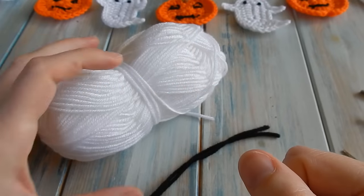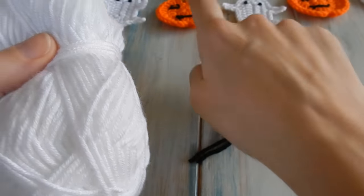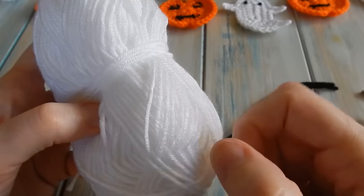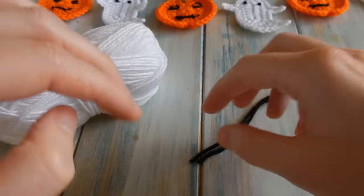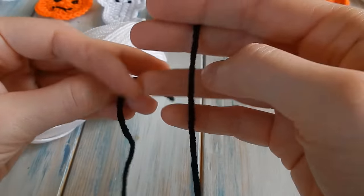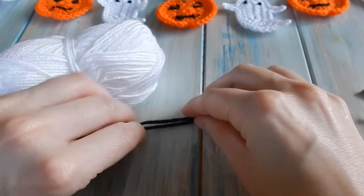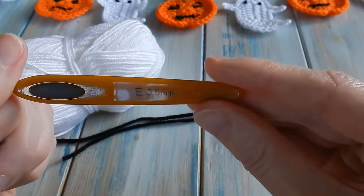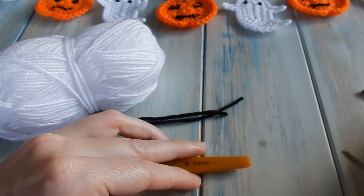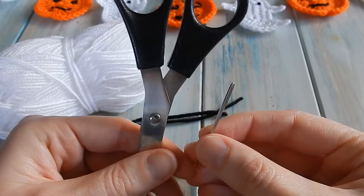To make our ghost we're going to be using some white yarn - this is a DK light worsted weight yarn, that's a yarn weight of three. You're also going to need two strands of black yarn, also DK light worsted weight, just a couple of short lengths for the eyes. We're going to be using a 3.5 millimeter E4 crochet hook and you'll also need a pair of scissors and a yarn needle.